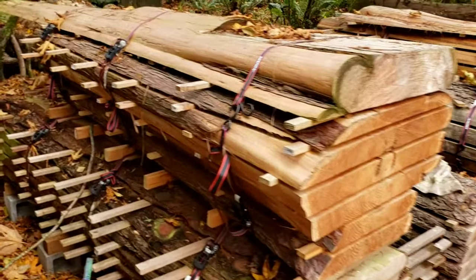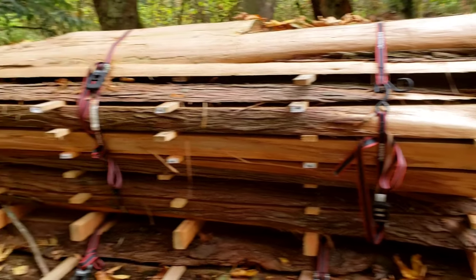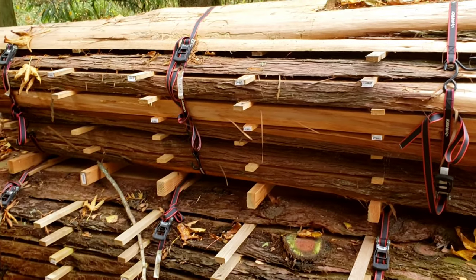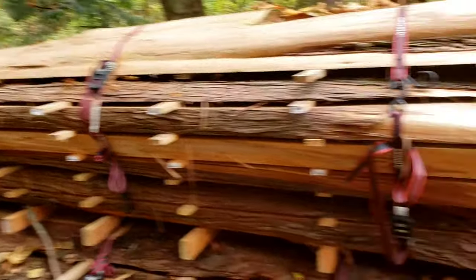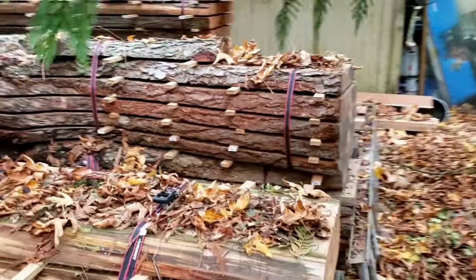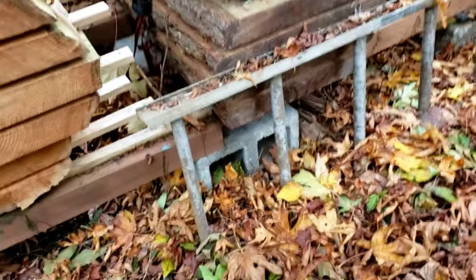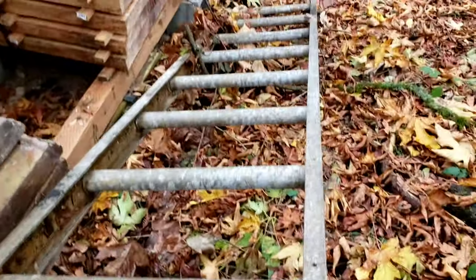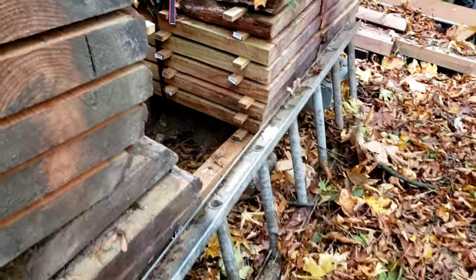Using ratchet straps is also key. We buy Husky ones from Home Depot — a four-pack is under ten bucks. It really helps keep everything tight and in shape while they're curing. This here is the kind of ladder we normally use — just a standard extension ladder — until we got that new recent one that's a little beefier and more rigid.